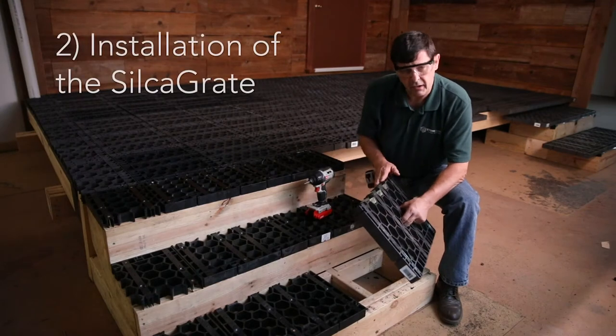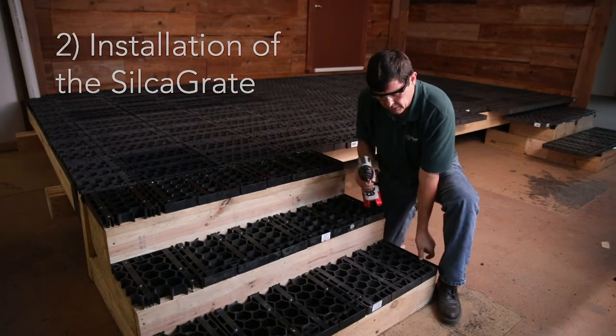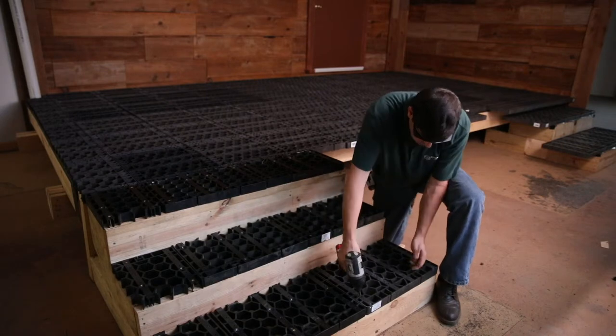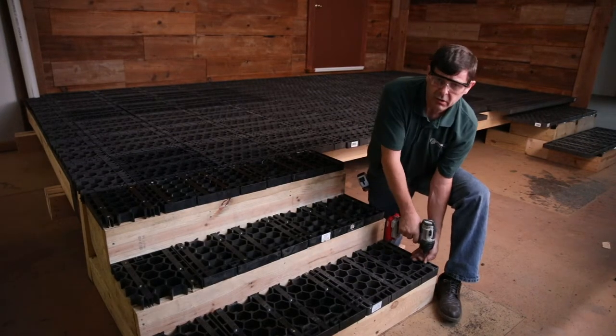Now that we've got the silker grate cut, we always put the cut edge to the back part of the riser of the step. We install the silker grate and then screw it right into place. You can put as many screws in the silker grate as you like.